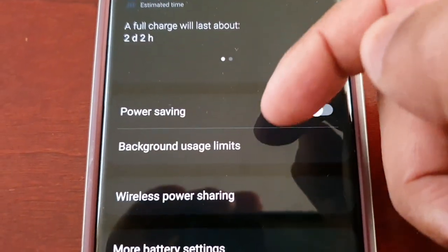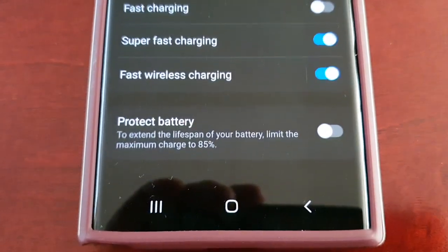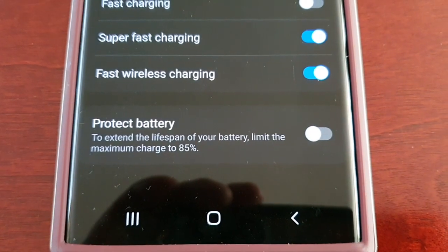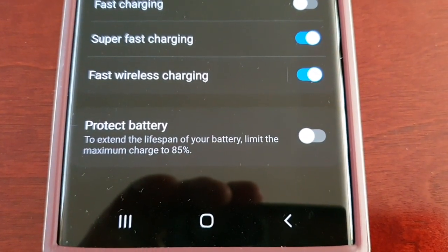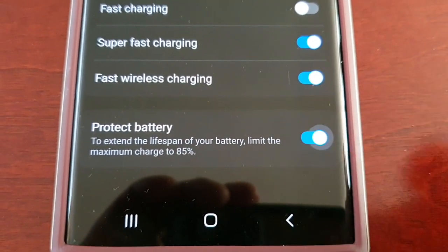Then scroll down to where it says More Battery Settings. Down here you will see the Protect Battery option. To extend the lifespan of your battery, it limits the maximum charge to 85 percent.